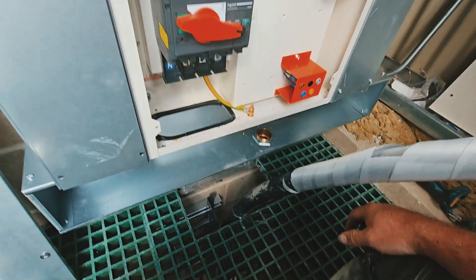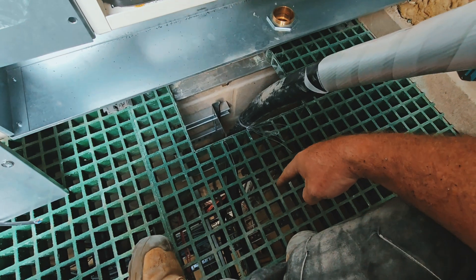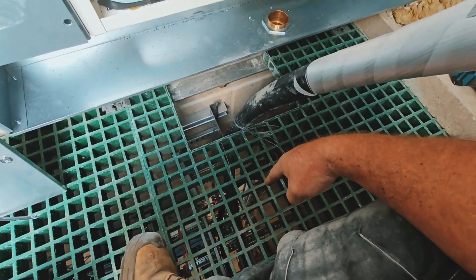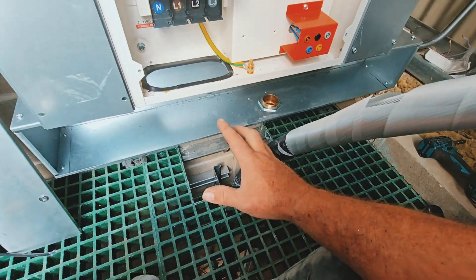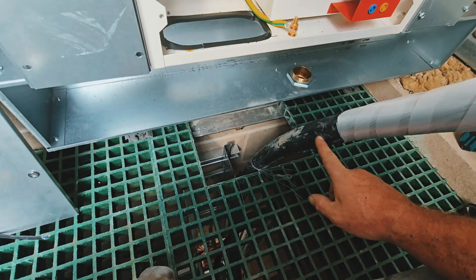Thanks for watching — I know it's only a short little thing, but thanks for watching. Little thumbs up, see you in a bit. Right, this is upstairs. So the cable I've done previously was just through that grating. Now we've come up here, so let me explain.